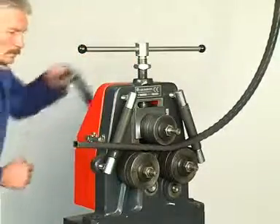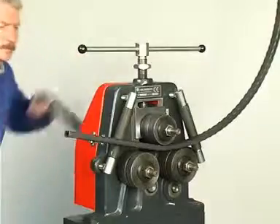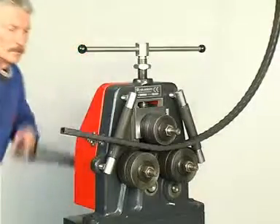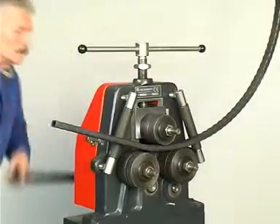Besides wrought iron machines, Glaser supplies a range of arch and ring bending machines and various tube processing machines. The arch and ring bending machines come equipped with a set of standard rolls.